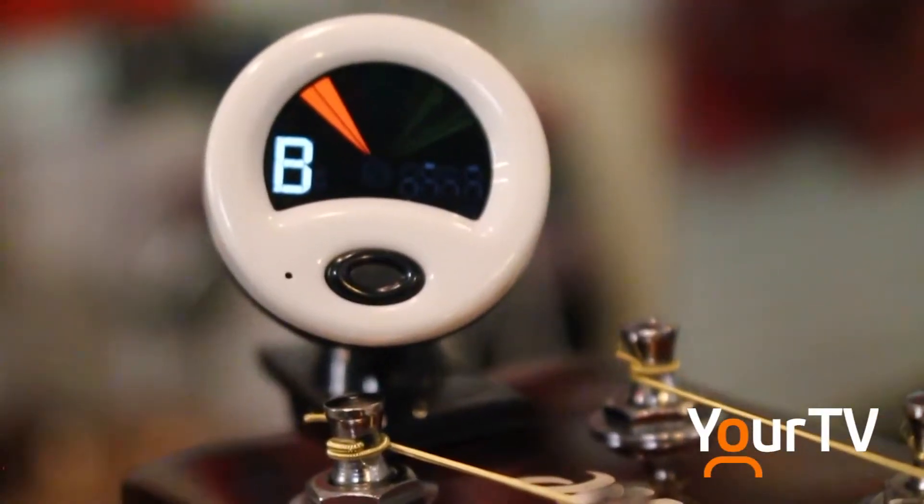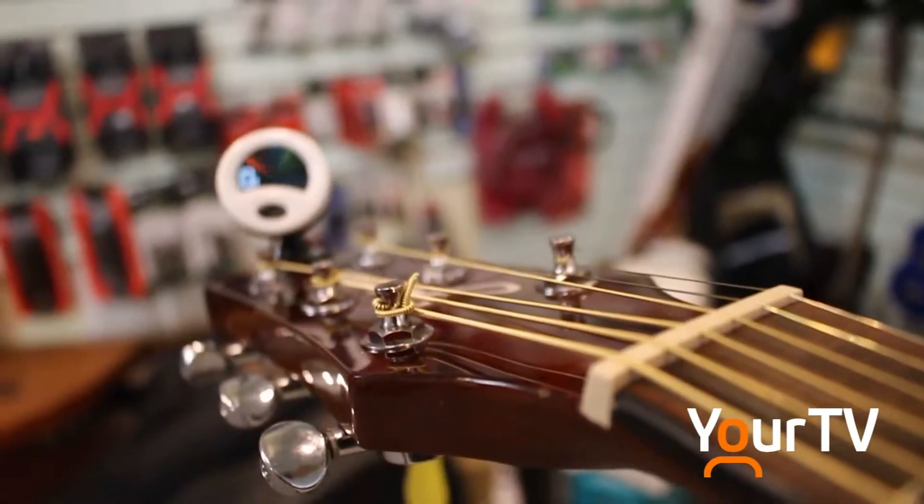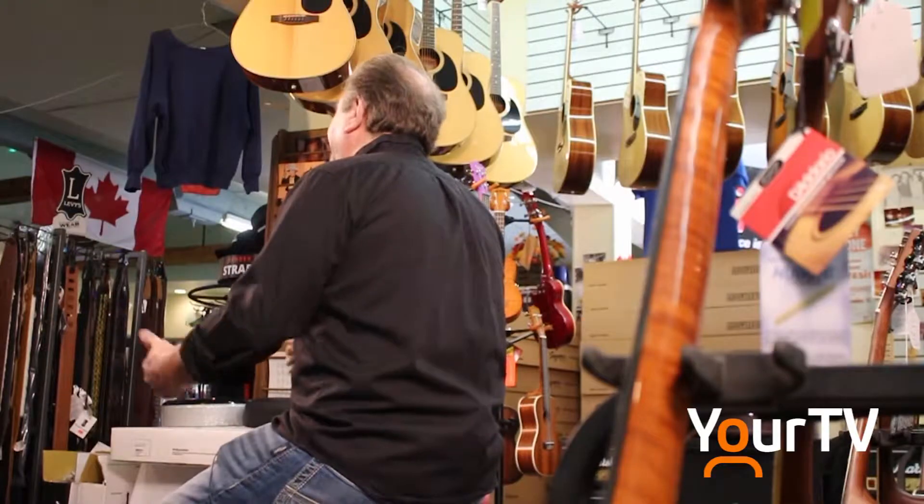A lot of customers, after I've put a new set of strings on, can't believe the difference. That usually eggs them on to coming in every two or three months to get their strings changed, because they want that bright sound.